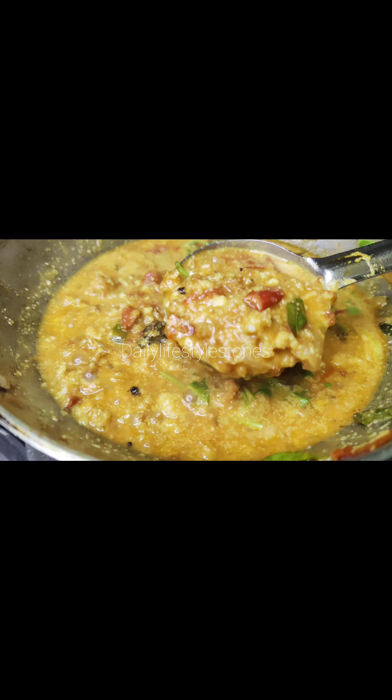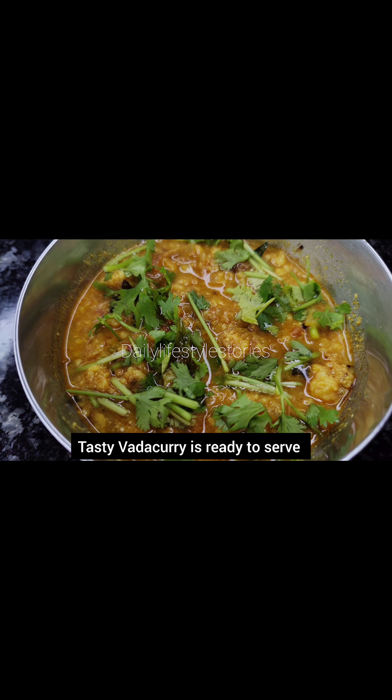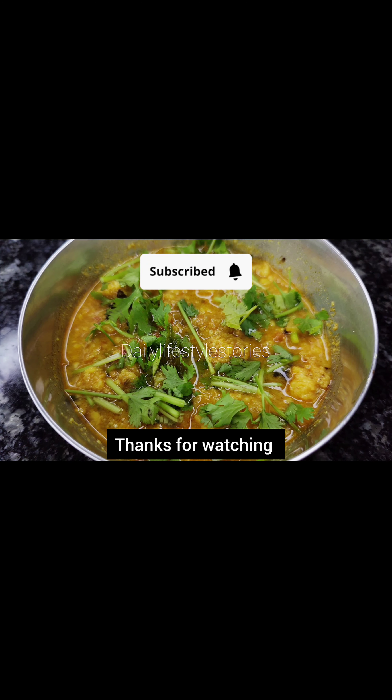This recipe is very easy and quick to cook. Follow our channel. Thank you for watching.